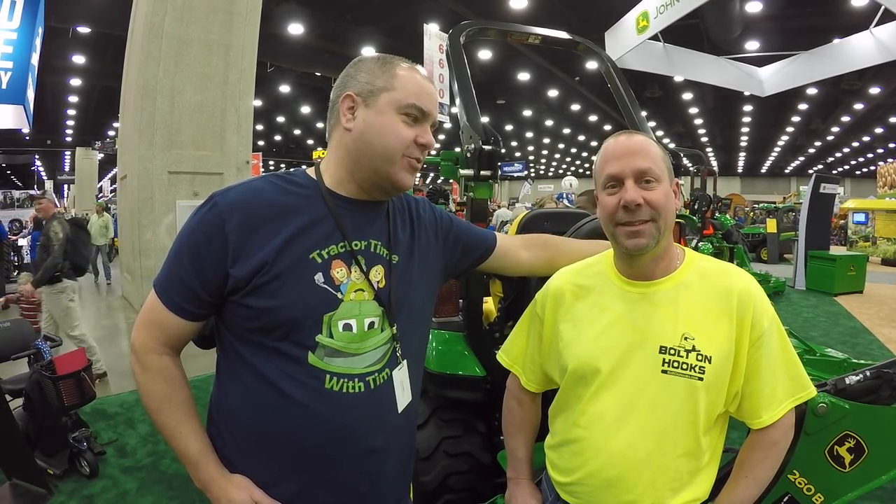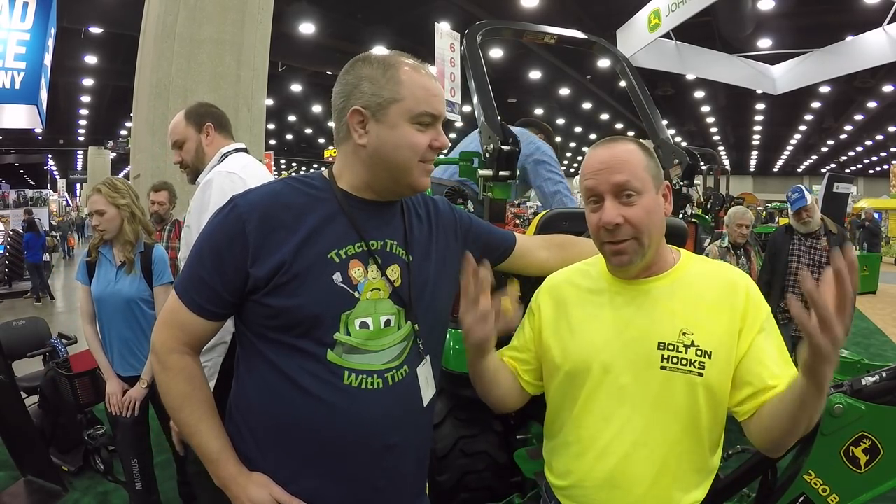Today we've got the experts with us on Tractor Time with Tim. Got Ken from Ken's Bolt-On Hooks here. I was hoping maybe you could show us some of the more minute features on this tractor as we go through the day - some of the differences that you see that I might not see, maybe on some of the other brands and tractors. Well thank you very much Tim, it's a pleasure to be here. It's my first big farm show, and to come to one of this scale is just mind-boggling. A little bit overwhelmed by everything.